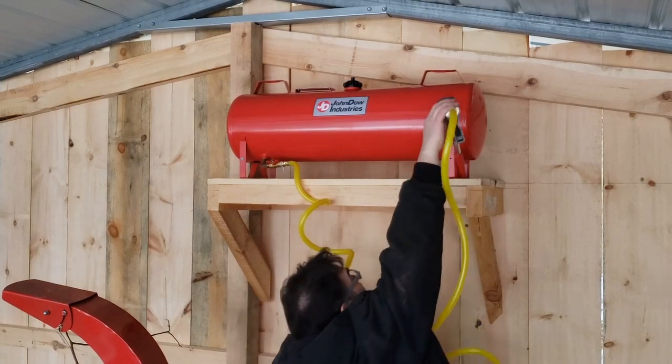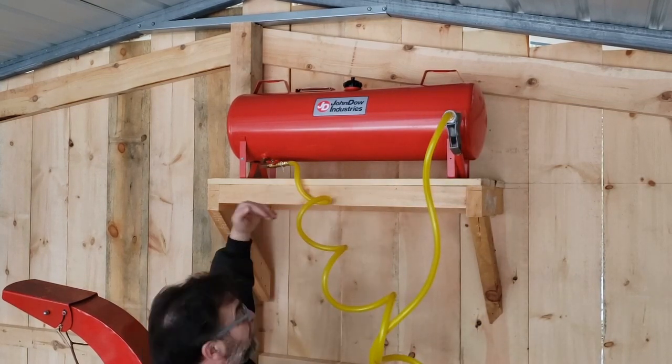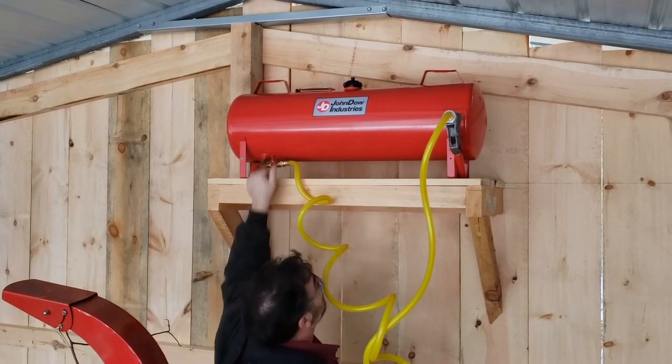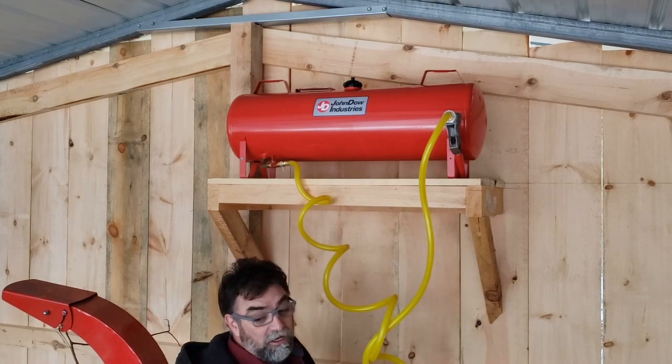I put it low enough so that I can lift it up with the tractor bucket, because it's going to be about 140 pounds when it's full. So that's that folks. We're going to put some fuel in it and fill up the tractor.